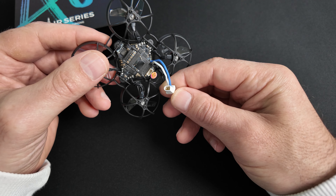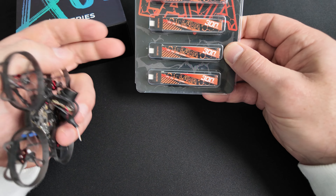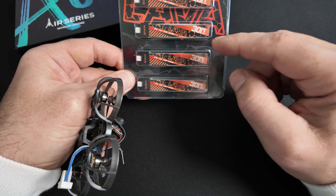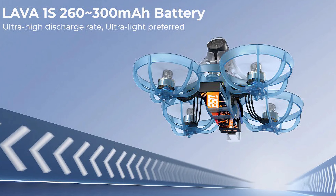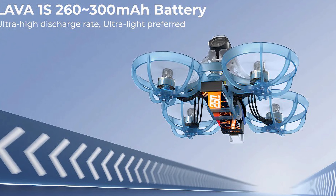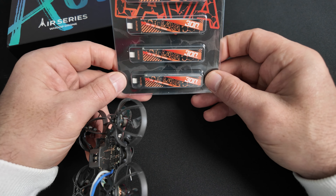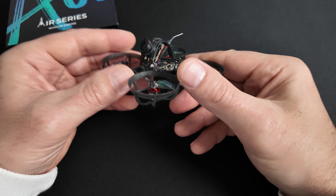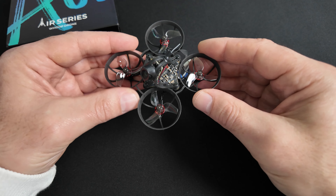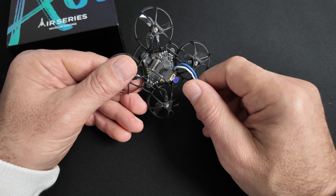La Pigtail utilise des connecteurs BT 2.0 qui s'adaptent à leurs batteries. Les batteries conseillées pour le R65, c'est soit du 260 mAh en 1S, soit du 300 mAh. Ce sont des batteries LiHV avec un taux de décharge de 75C. Donc ce qu'on retrouve de commun sur tous les R65 : le châssis, la caméra et la Pigtail.